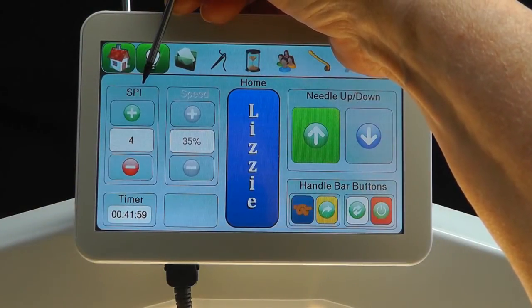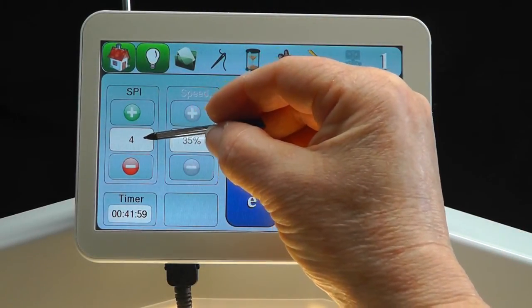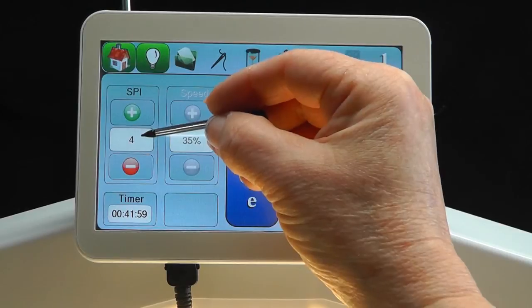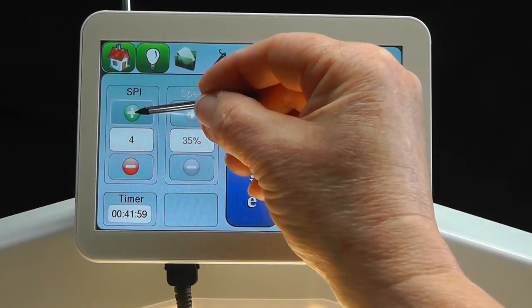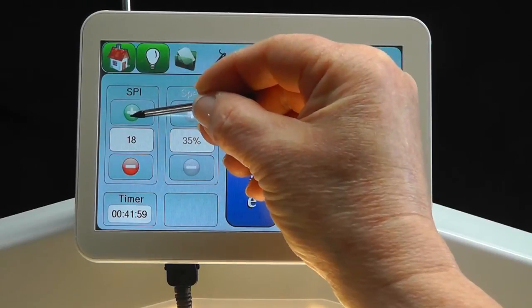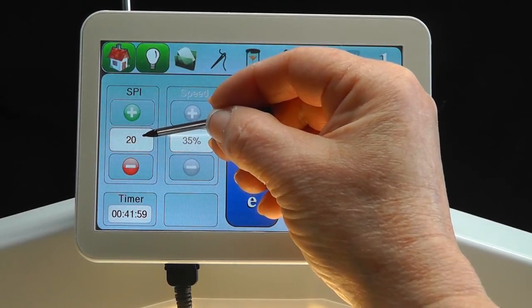The stitches per inch are very important no matter what kind of stitching you are doing, whether meandering, stippling, free motion, or working from a pantograph. With a lower number, there will be fewer stitches per inch and you'll get a choppy curve. But if you increase the number and have more stitches per inch, the curves will be much smoother.